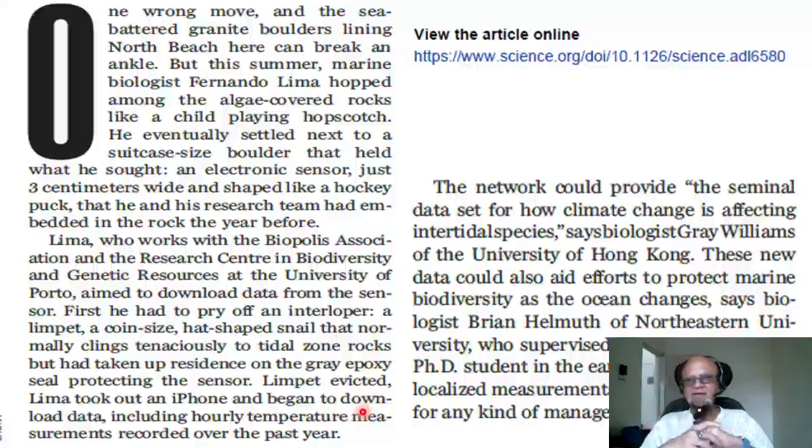The network could provide seminal data on how climate change is affecting intertidal species, says biologist Ray Williams of the University of Hong Kong. This new data could also aid efforts to protect marine biodiversity as the ocean changes, says biologist Brian Helmuth of Northeastern University, who supervised Lima when he was a PhD student in the early 2000s. These very localized measurements, he says, are critical for any kind of management strategy.